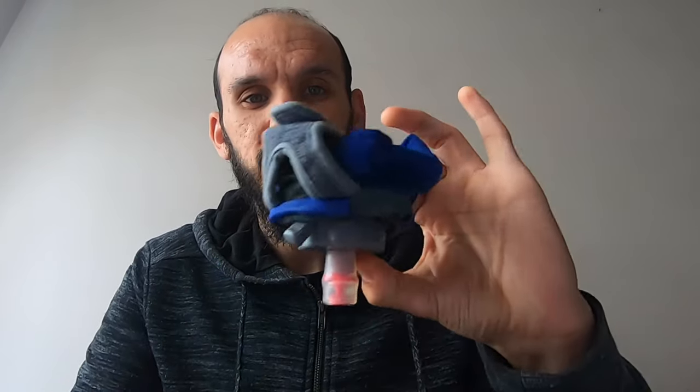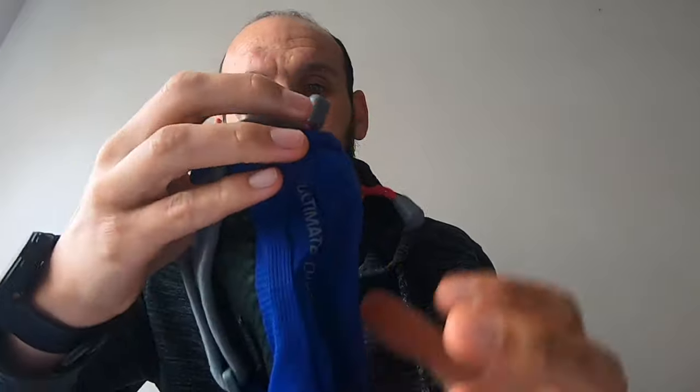The bottle itself is a soft flask. Once you've finished drinking the liquid, it can be squashed down to a very small size and stowed away. If you're using a vest, or even in running shorts, it fits in there quite comfortably. You could even unscrew the lid and keep it even more compact if you wanted.